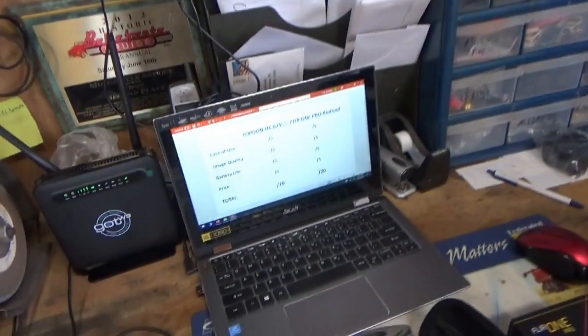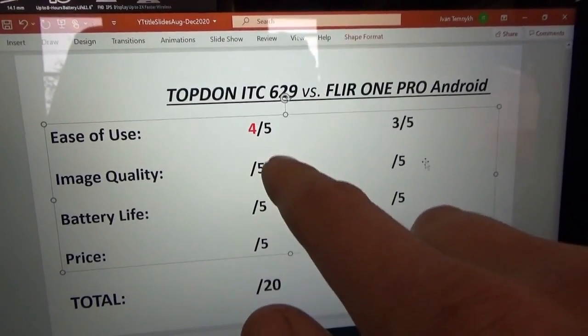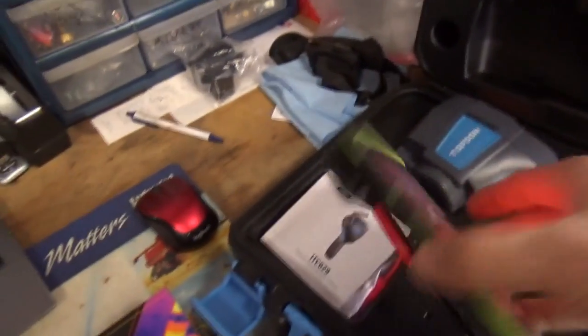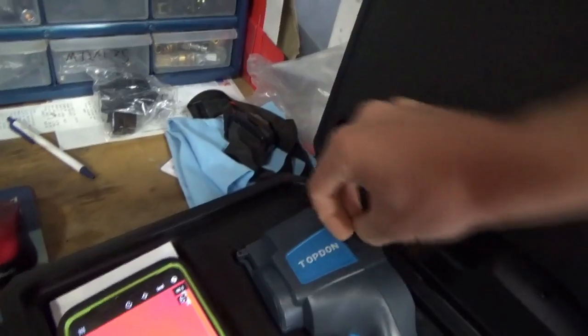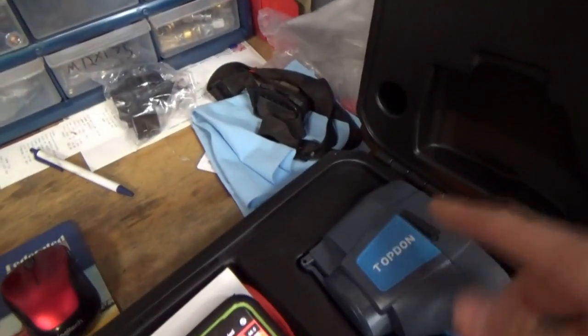For ease of use, I gave the Topdon a 4 since it's easy to turn on and take pictures. The FLIR One Pro gets a 3 — you have to buy a separate cable if you have a case, and put a Velcro strap on there, but once it turns on it works. The other thing is transferring pictures: the Topdon has a micro-USB plug — you plug into your computer to download pictures, and that's also how you charge it. From your phone you can transfer pictures via cable or email. Attaching a picture to the customer's invoice is often very effective.